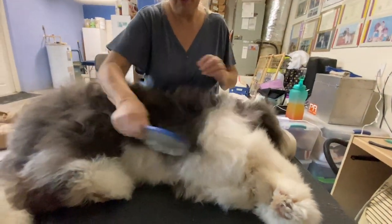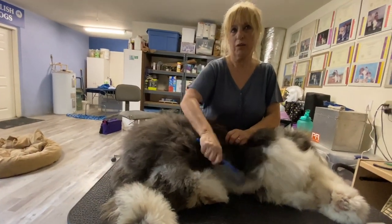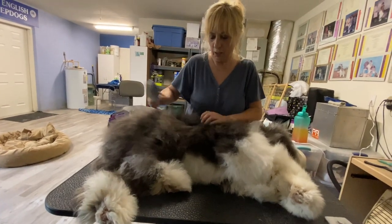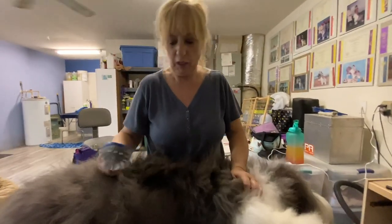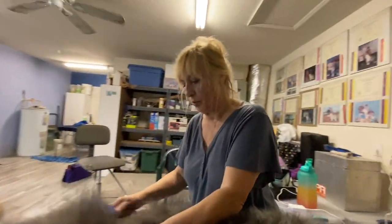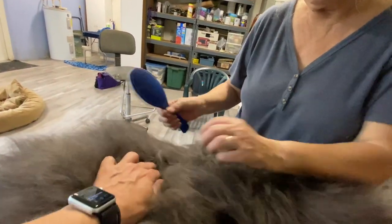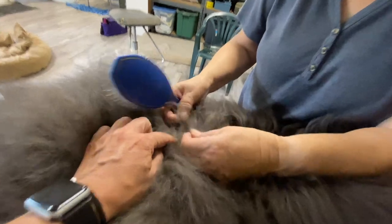At this age, grooming every day or every other day is recommended. Even though there's not much coat yet, if you don't do anything you can get a major mess that you cannot get out — especially because of the puppy coat. Even at this stage, neglecting it means mats that are very difficult to deal with. Edie demonstrates pointing out a small mat forming and working through it carefully.